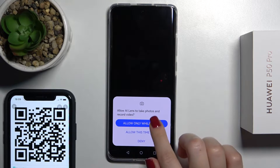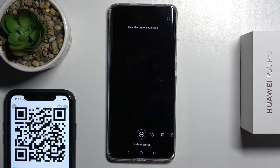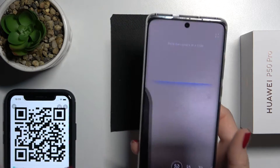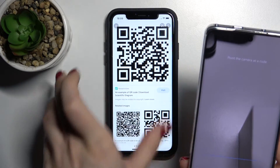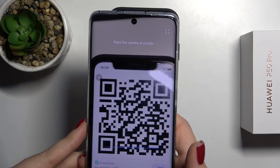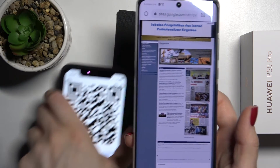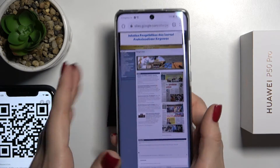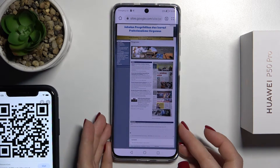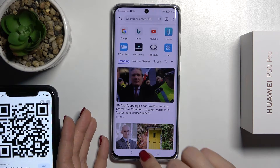Now tap once on the scan icon and allow it to use the scanner always. Now we'll just scan the QR code. As you can see, we automatically get the option to open this website — the QR code website.